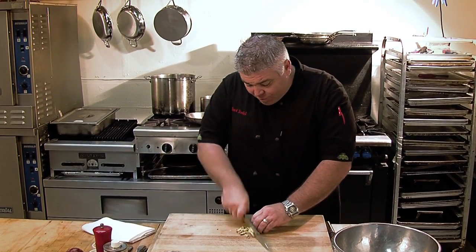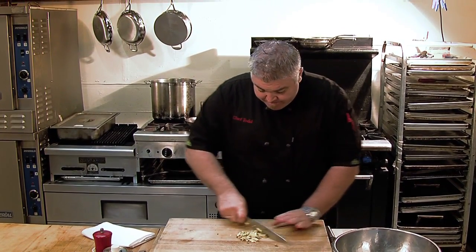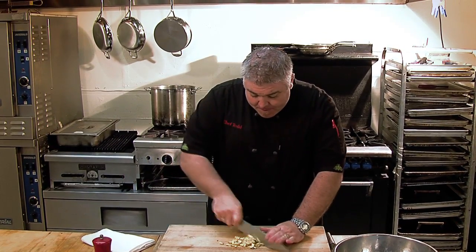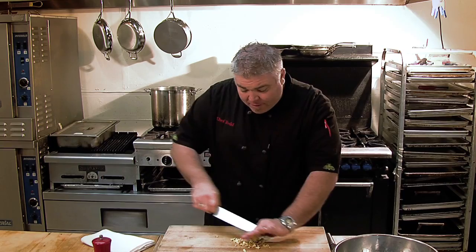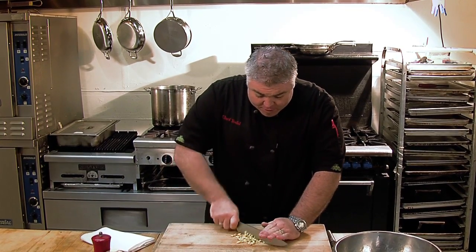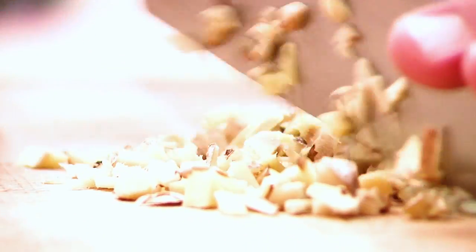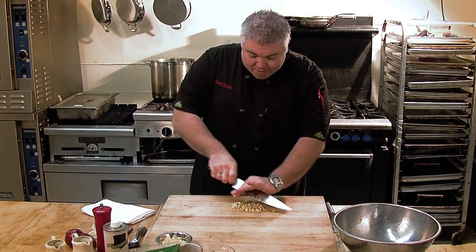Once you go through, you just want to run the knife through it a few times. This is a small piece, and we have some already minced here, but what we want to do is extract all the juice from it. In order to do that, we just want to get through all that thread, all that fiber that's in there, and open it up by chopping it. We're giving ourselves the ability to squeeze it and extract all that juice.